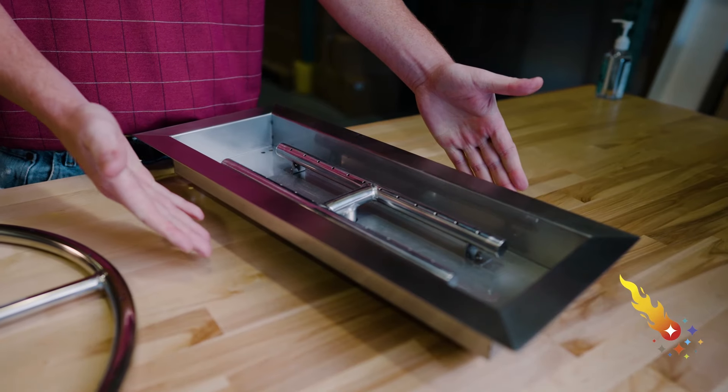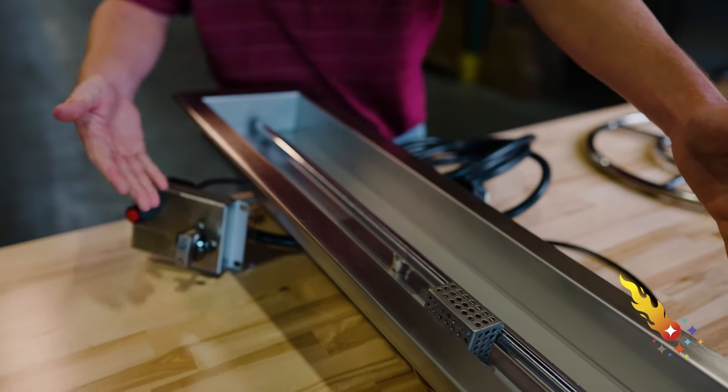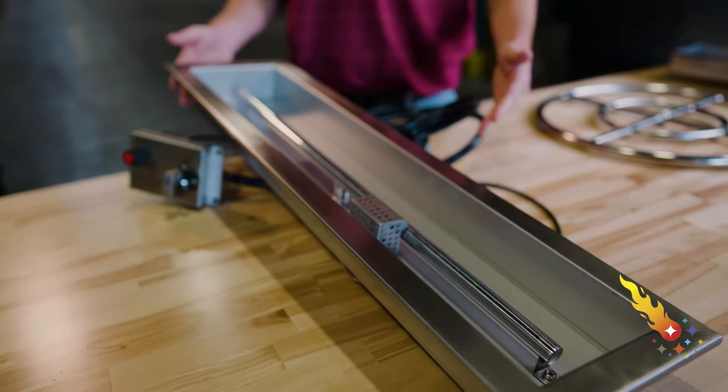Hi, Mike here from Celestial Fire Glass with some quick tips for installing a natural gas burner for your outdoor fire pit. Whether you're making a fire pit or fire table, whether you're using a drop-in burner with a pan, a burner ring, or a complete CSA certified burner kit, the fundamentals of a natural gas installation are all the same.